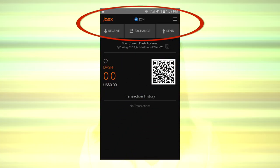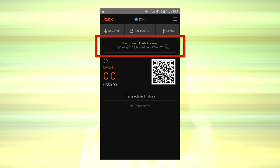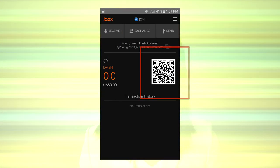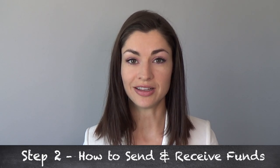Once the wallet's open, make sure the tab on top says DSH — that's for Dash. And there's your public address and the QR code that corresponds to it. Step 2: learning how to send and receive funds from this wallet.